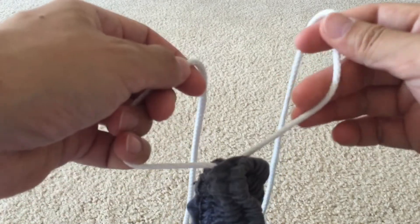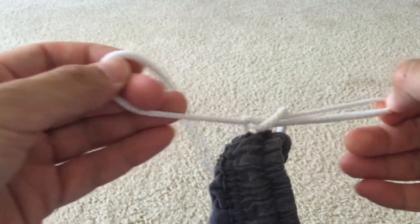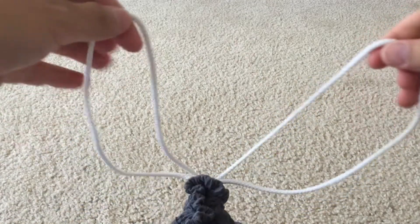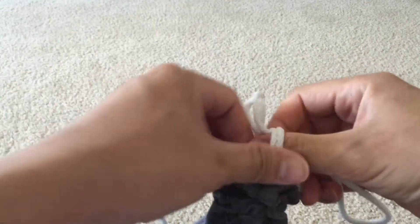And I'll show you one more time. So what you do is you make a half knot — putting one end over the other, slipping it through, like that. And you just tie a bow. And that's it.